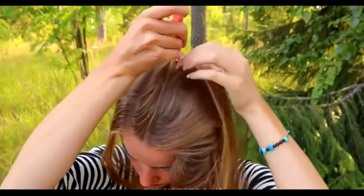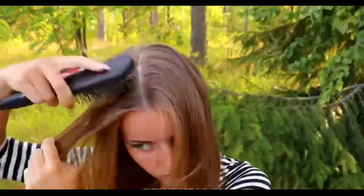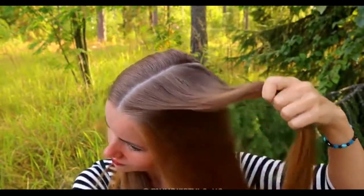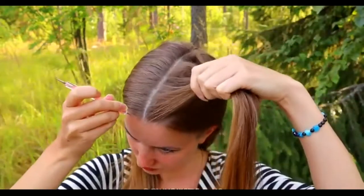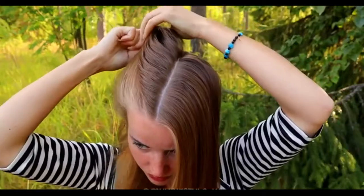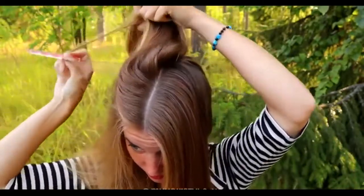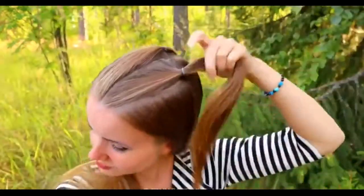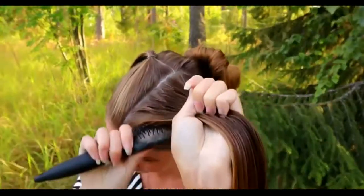The next hairstyle starts again with part lines. First, create a middle parting. Then create slightly triangle-shaped part lines on both sides of your head. Put the rest of the hair away through the back. Remember that your part lines don't need to be perfect on the first try — you can correct them as many times as you need to. And this is how the part lines for this hairstyle should look like. Then I start the braid.